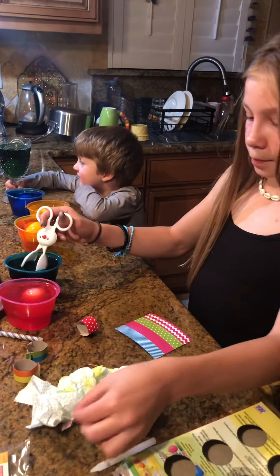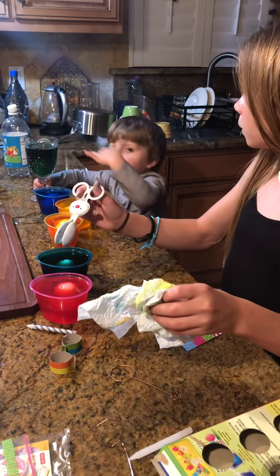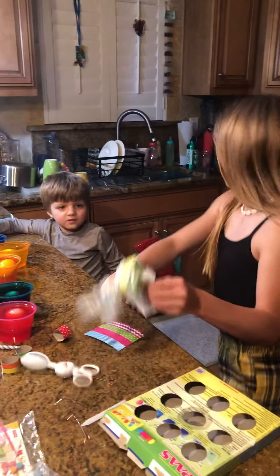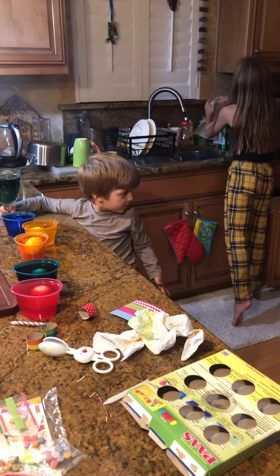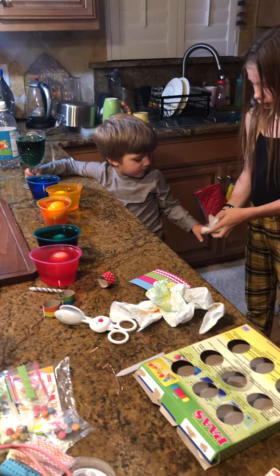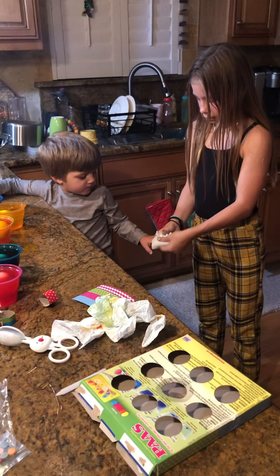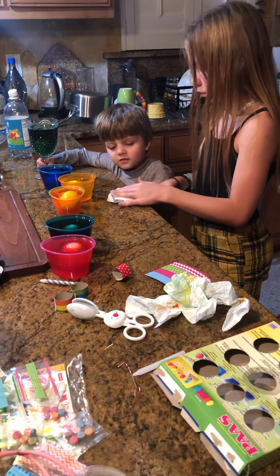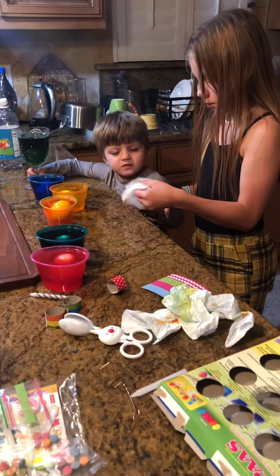In there? Yes. Oh. In there. No, no, no! Don't put your hand in there. Here, give me your hand. No touch, remember? What are you doing, Hudson?